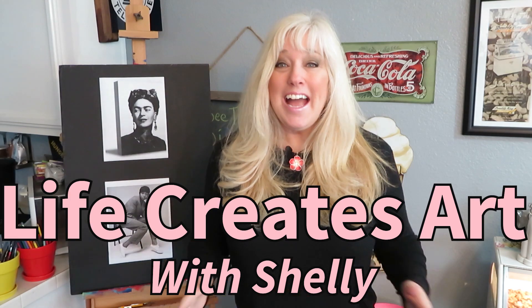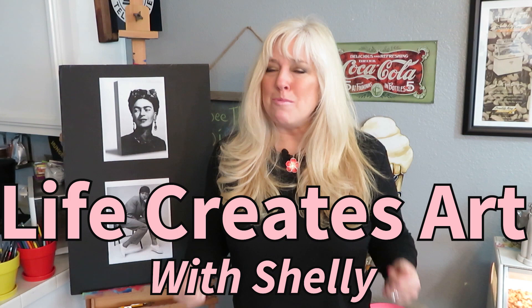Hi everyone and welcome to Life Creates Art. I am Shelley and I am so excited to be bringing this to you. Have you ever wanted to paint like Picasso? Well, I have. But guess what? Nobody else paints like Picasso but Picasso.